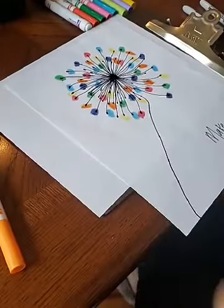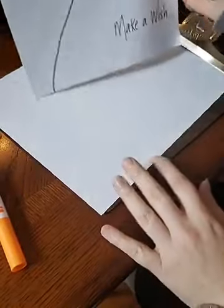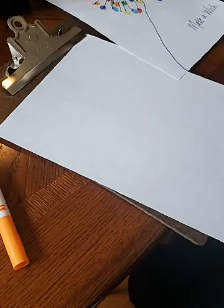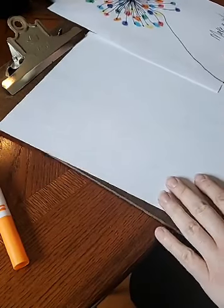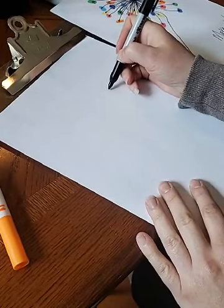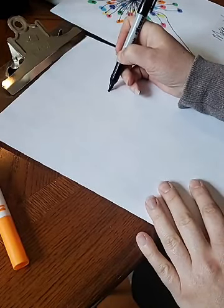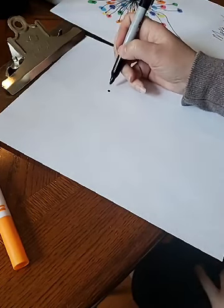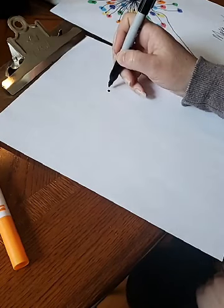Let me switch the camera. I did mine long ways so I'm gonna do the same today. What you're gonna need to do is draw a dot — this is gonna be your center dot for your dandelion. You can always go back and make it bigger later; I'm gonna start with a smaller one.